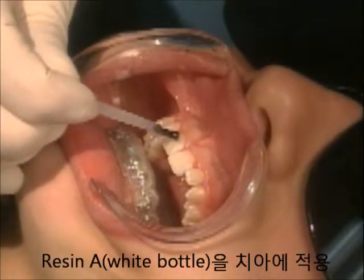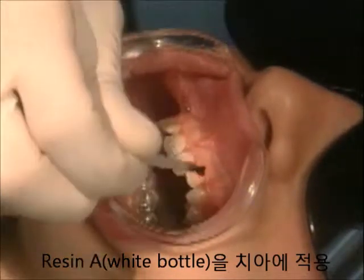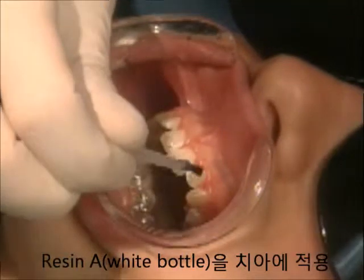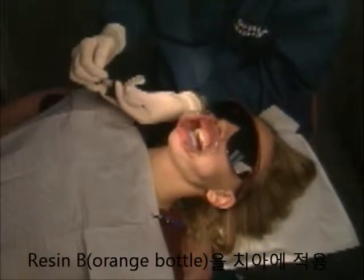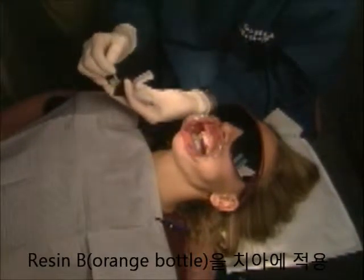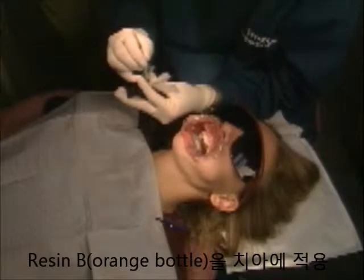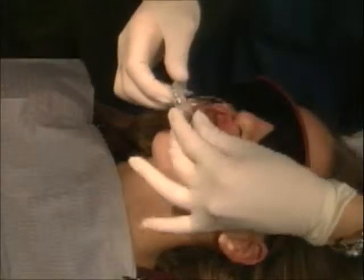Repeat the preparation and isolation for the upper arch using the same technique. Paint a thin layer of resin A on the upper teeth. Paint a thin layer of resin B on custom resin bases using a different brush. Note that the resin working time is not an issue until resin A and resin B finally come into contact, with a hinge motion.